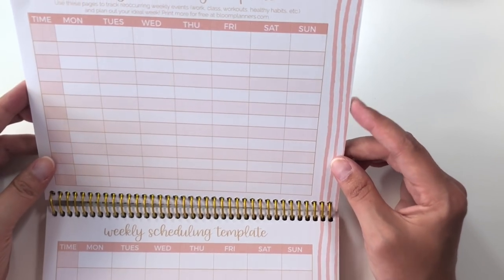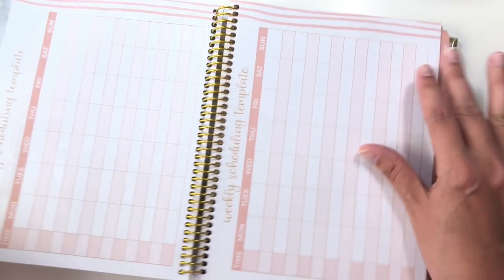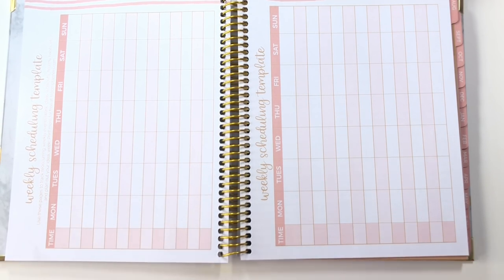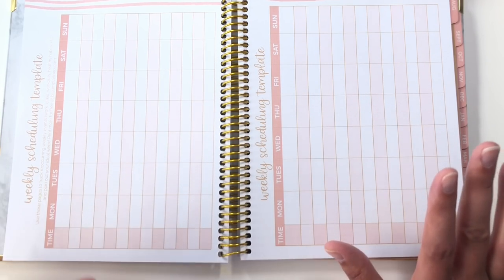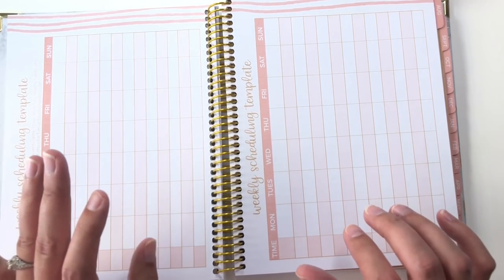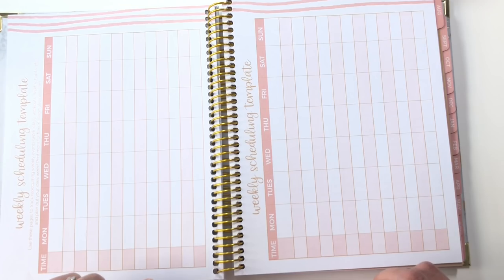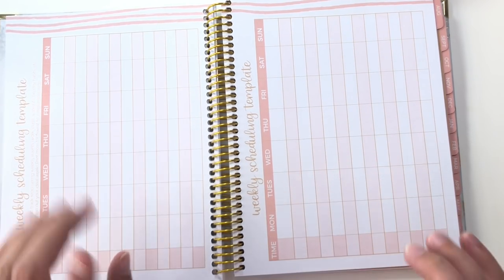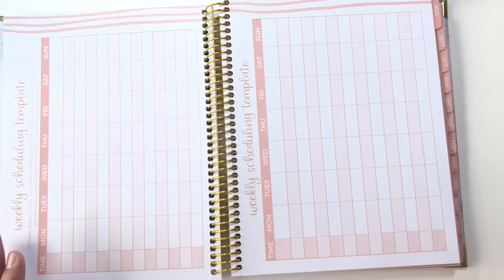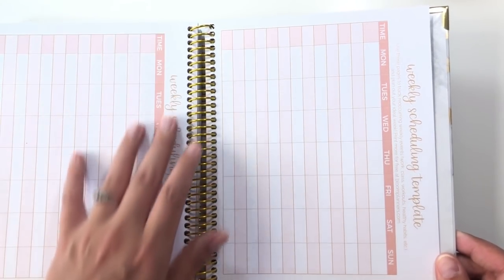Now this section I think is super neat. This is a weekly scheduling template to give you an idea to create your ideal week. I counted and there are 26 total slots here. You could use this for like a 24-hour period, or what I would do is take each of these and do two separate weeks. Some of you guys know that I share custody week on week off and work from home. So the weeks I do have my kids look radically different from the weeks that I don't. Having these two weekly scheduling templates is very, very cool and I could make massive use out of these.